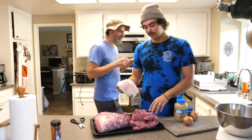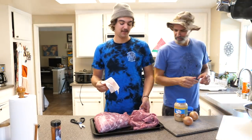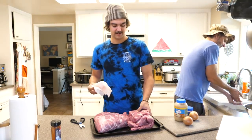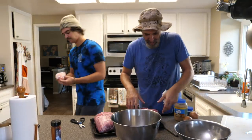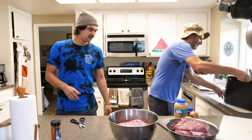I will say, I went to a Korean barbecue place and they had some Kobe beef, and I ate a piece of raw Kobe beef. That's kind of rad. I just went for it. So I guess we got two bowls, two pieces of meat — put the big one in here and the little one in the little one, and we can start to rub this.